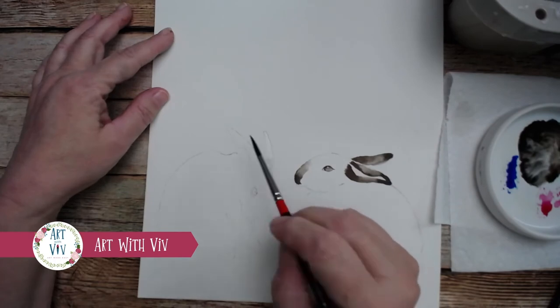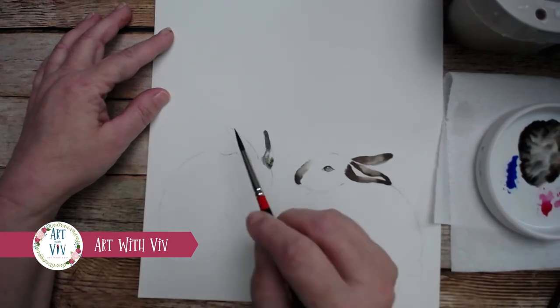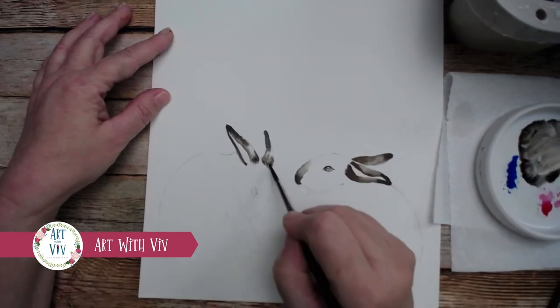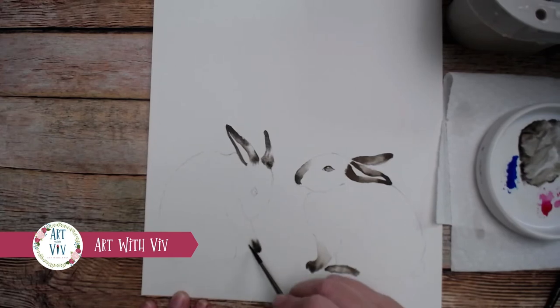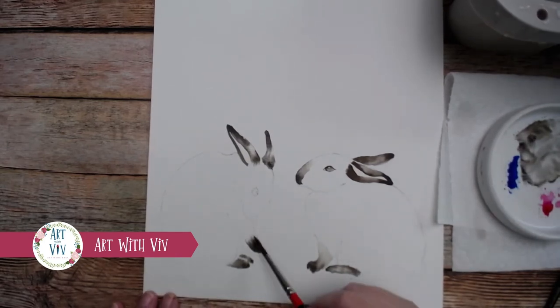Now we'll start on the second bunny — we're going to do the same exact thing. These are the simplest bunnies you could ever paint. Again, we're just doing the clear water, dropping in the brown. On the ear facing us, we're leaving a little white space because we're going to come back in there and make it pink. Then we're going to do his front paw that he is starting to lick. We're just going to drop in that brown. Now we're going to do his back paw the same exact way — put in the clear water and just drop in that dark chocolatey brown paint.